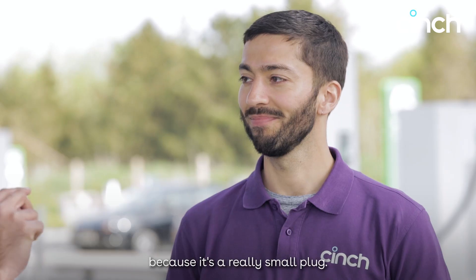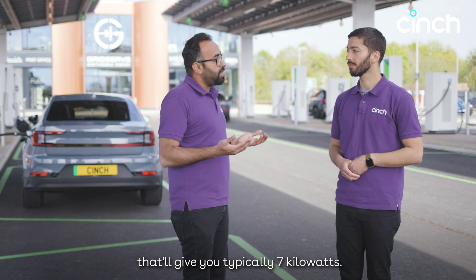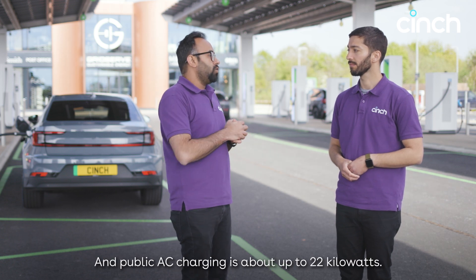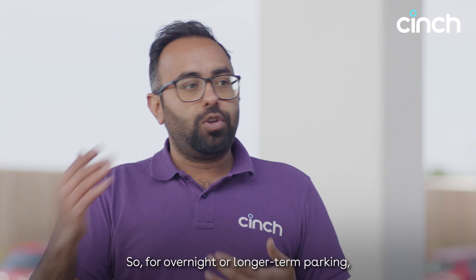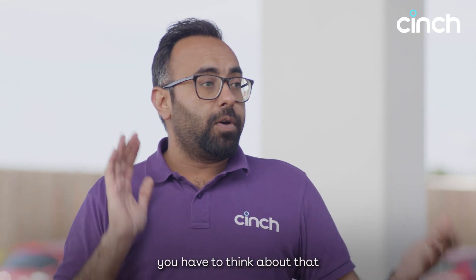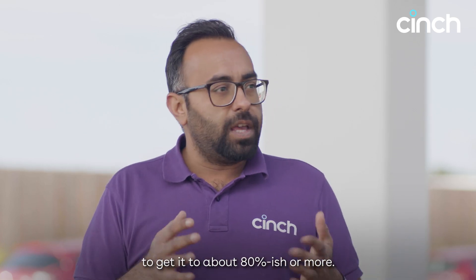It's a really small plug. Whereas from a professionally installed charger at home, that'll typically give you seven kilowatts, and public AC charging is up to about 22 kilowatts. So for overnight or longer-term parking, you'll have to think about how long you want the car to be plugged in to get it to about 80% or more.